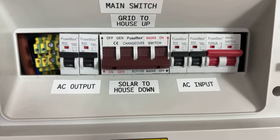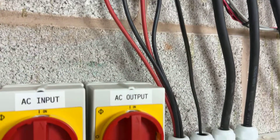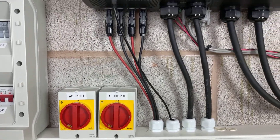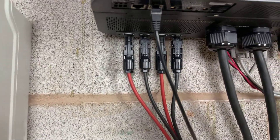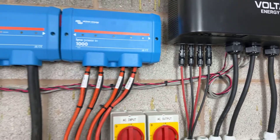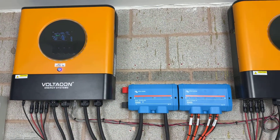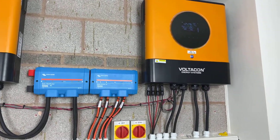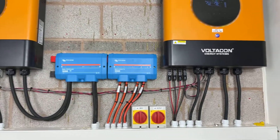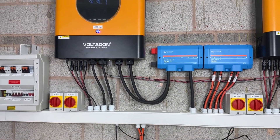You cannot back-feed the AC input to the AC output of the inverter — if this happens it will blow up the inverters, because these inverters cannot operate in parallel with the grid. So the AC input is terminated at the AC input of inverter one and inverter two. The inverter will decide when to bypass the AC input to the loads — this happens when the energy storage is very low, there is not enough sun, or when something is wrong and the inverters cannot fulfil all power requirements. Then the inverter will automatically switch the AC input to the AC output.